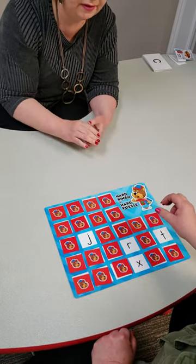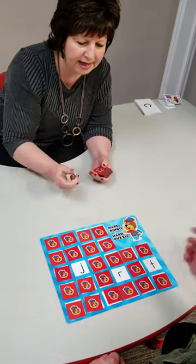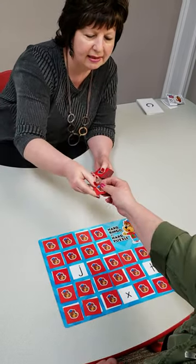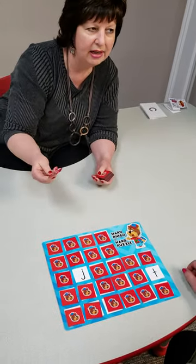Now, what if you make a mistake? Er. Good try. This one's er for rainbow. Good job. And then I might do the one that she did initially right after that.